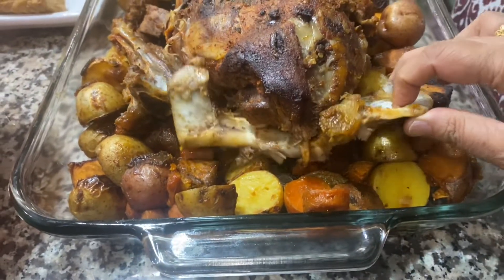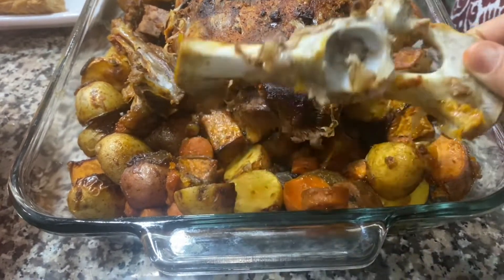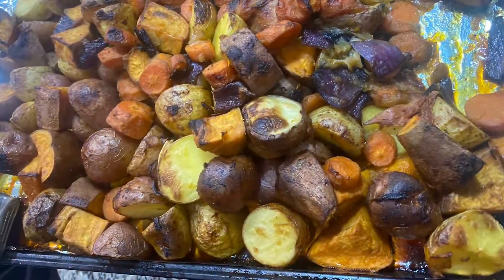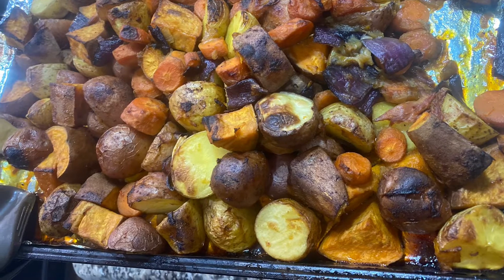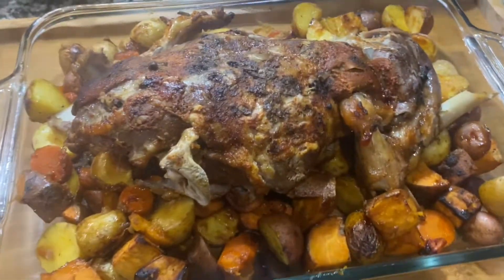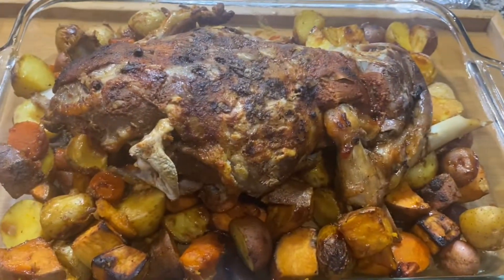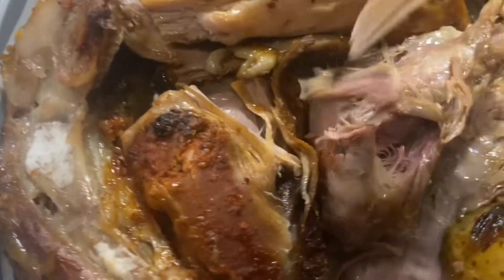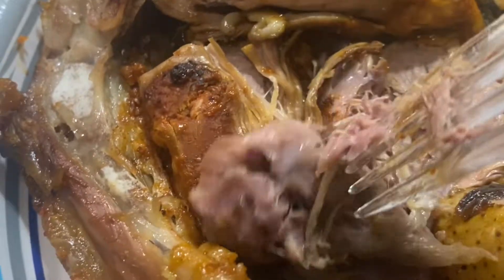As you can see how easily I can remove the shoulder bone. I served the roasted lamb leg with roasted vegetables — small potatoes, carrots, and sweet potatoes. The lamb leg turned out to be scrumptious, so delicious and super easy to eat, and infused with lots of flavors.